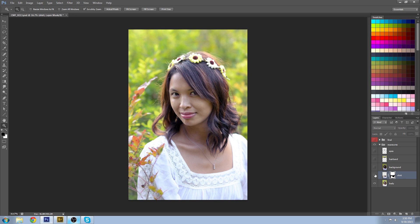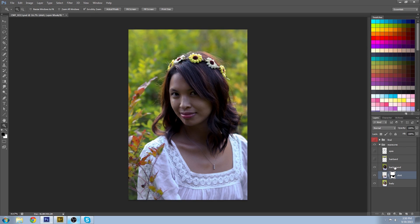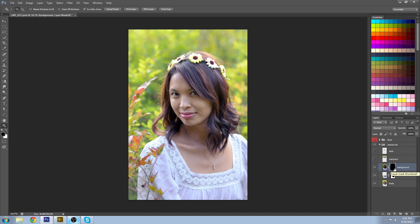So now you get the nice exposure for the skin and the nice exposure for the shirt. Let's do another example with the background. If you want to make the mask entirely black, hold down Alt while clicking the layer mask — it'll turn it black to save you a bit of time. Now if I paint white, I'll get the dark background that I want. You can use all different tools for making the selection of your mask — I find painting is the most accurate, but you can use the different selection tools if you'd like.